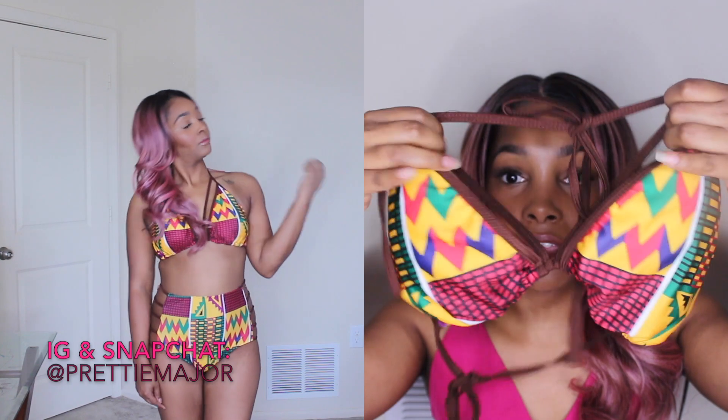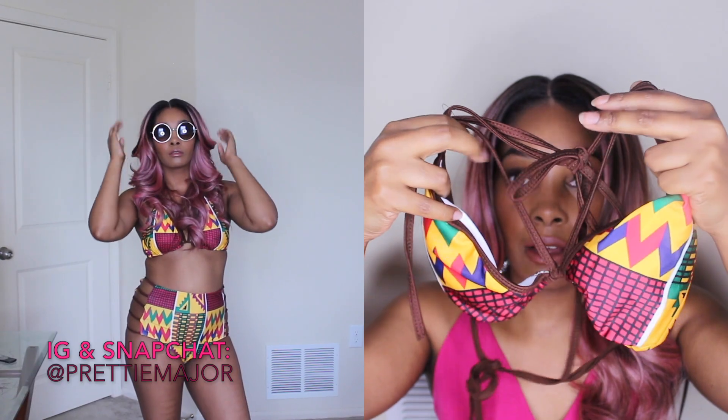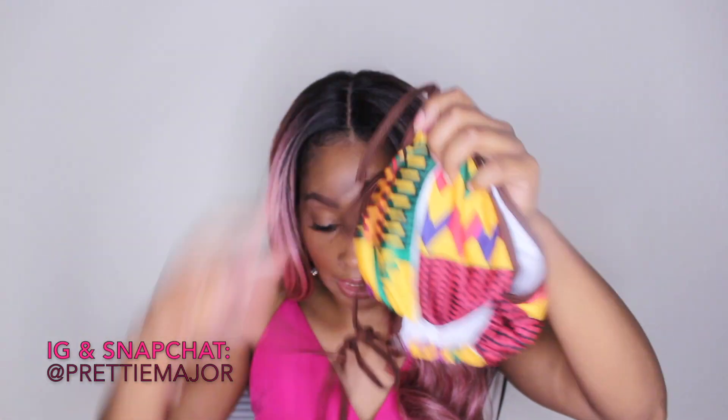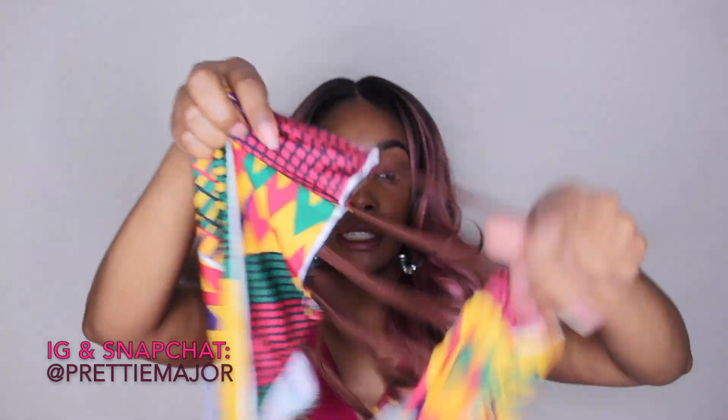All my swimsuits are high-waisted. I have a mom bod right now so I'm not all the way bikini-ready, but these are freaking cute and I like them. My favorite is this one — it gives me so much life. It's so tribal and it just makes me think of Africa. Look at this — it is freaking gorgeous. It has little cutouts in the front like this, and then it's high-waisted with cutouts on the sides. When you put this on, she'll definitely know where the front and back is — trust me.